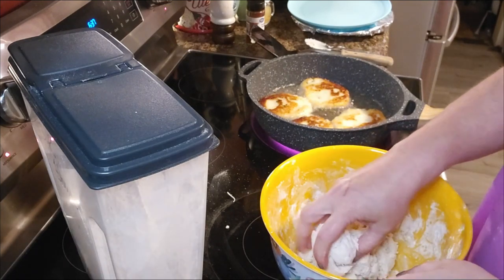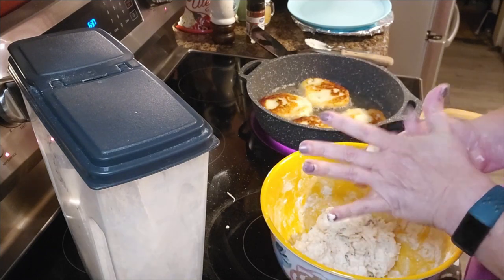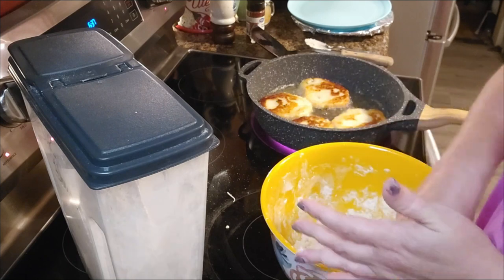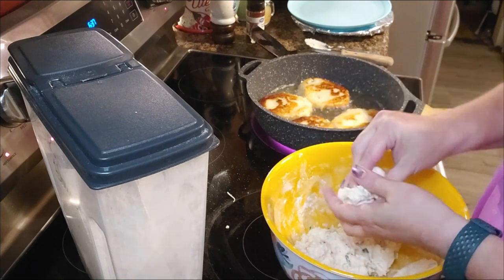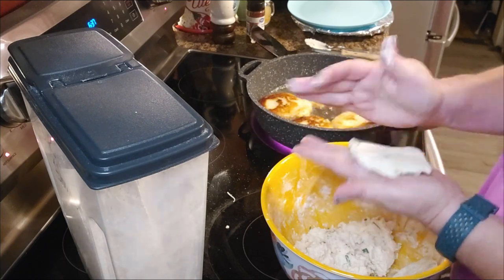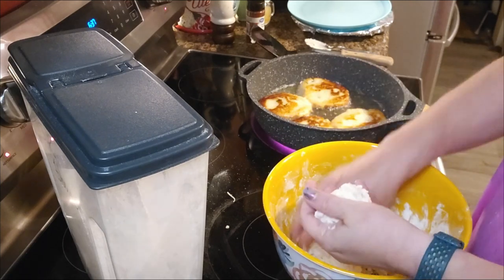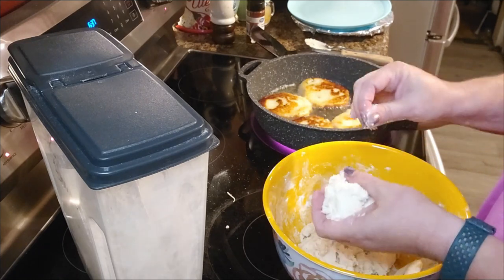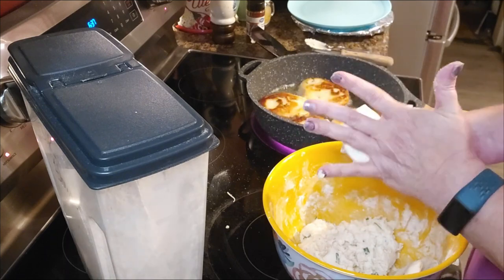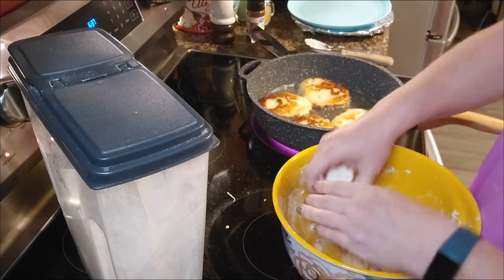I'm going to go ahead and make up a few more here while those are frying. We'll make up some small ones — we'll probably eat on these for a couple of days. You can cook these up, put them in the freezer and have them for later if you want to. It's been a day, y'all, and I'm ready to sit down and relax, eat dinner — supper, whatever you want to call it — and just veg out for a little while.